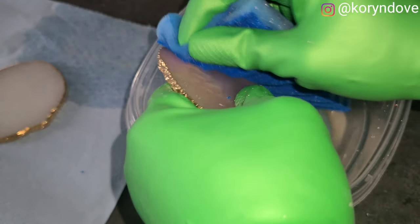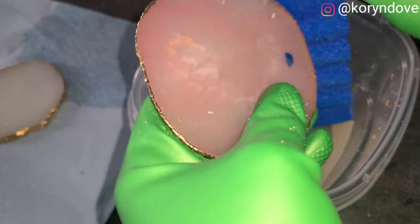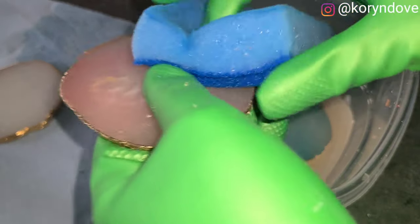I eventually gave up. At the end of the day, I'm not going to be scrubbing forever. We'll toss that to the side.